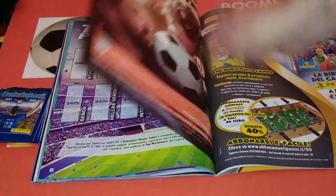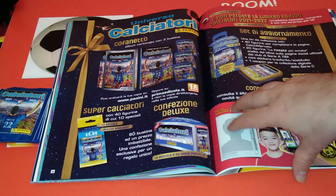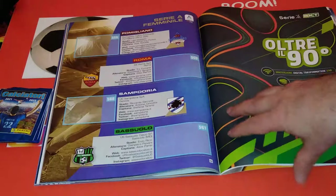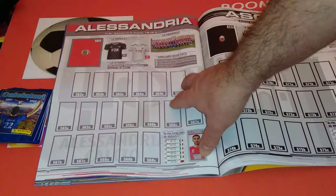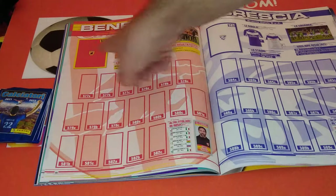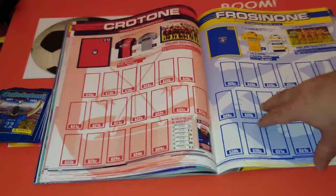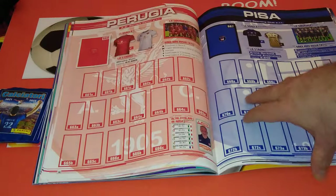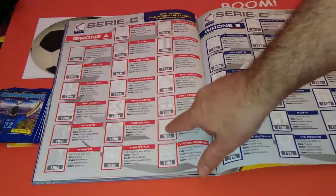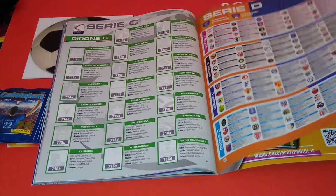Top performers - vertical stickers. All the products that you can get. Serie A Femminile - these are the feminine teams, going to be a team photograph. Then Serie B - they're going to be three stickers in one, with the team badge, team photo, and home and away kit. And then Serie A - get the little badges in here. Very, very comprehensive collection from Italy, Serie A, all the teams. Finishing off the album. Very cool indeed.